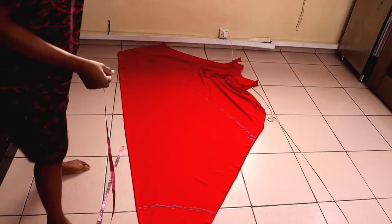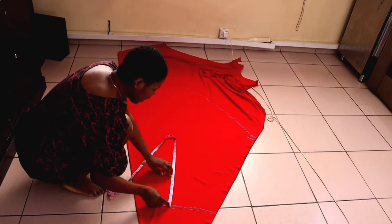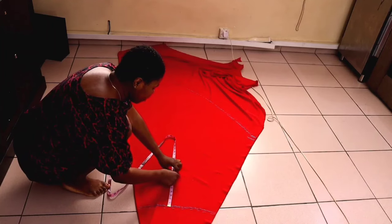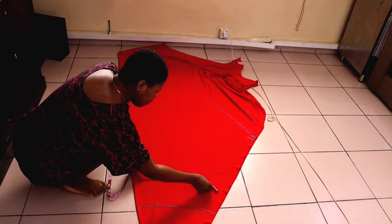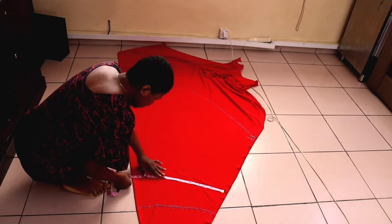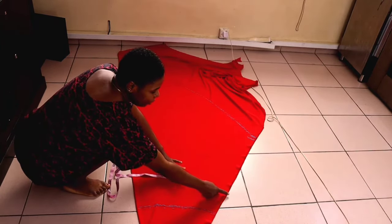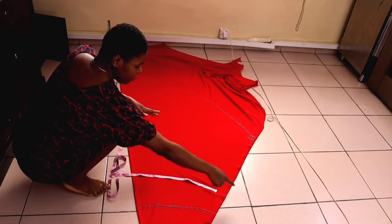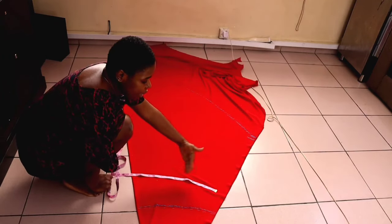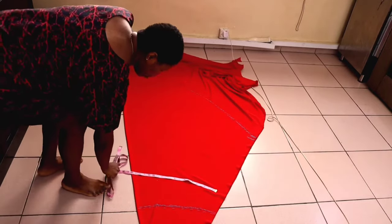Before cutting, check whether your hip measurement is sufficient. From the waistline measure eight inches down for your hip line and confirm you have at least your hip circumference divided by two at that point. My hip is 42 divided by two, which is 21 — I have that including zip allowance and seam allowance. If you don't have enough width, you may need to reduce your waistline. Then cut it out.